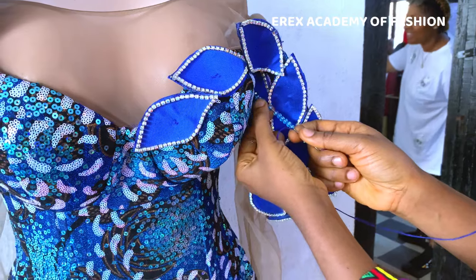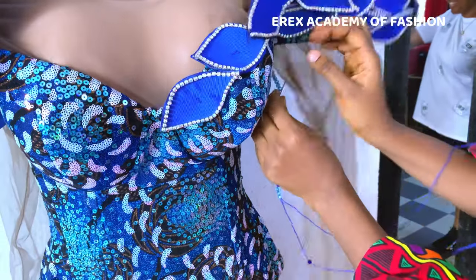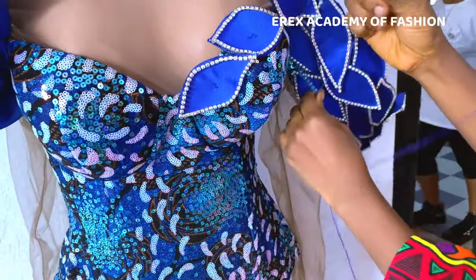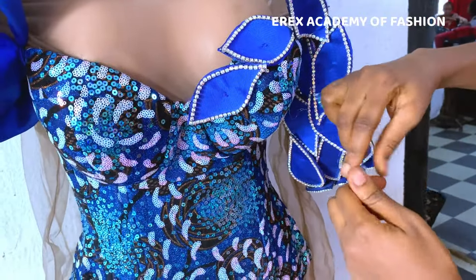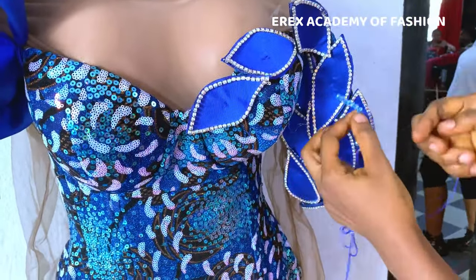My name is Eberichi Grey Obona, I'm the creative director of Eric's Academy of Fashion, a fashion outfit based in Enugu, southeastern Nigeria. If you are enjoying this video please give it a like, a thumbs up, share this video, and subscribe to this channel. I share a lot of detailed tutorial and pattern drafting videos on how to create blouses, bustiers, corsets — everything about female clothing.